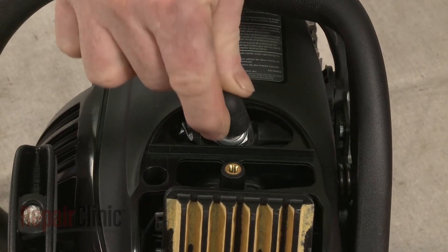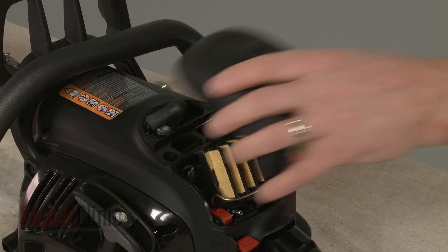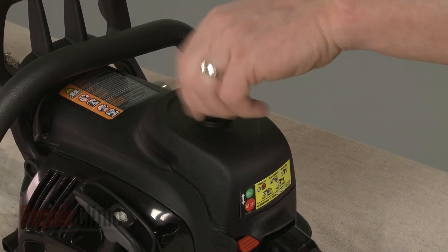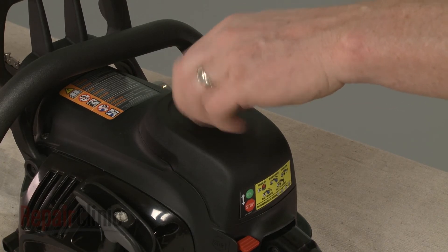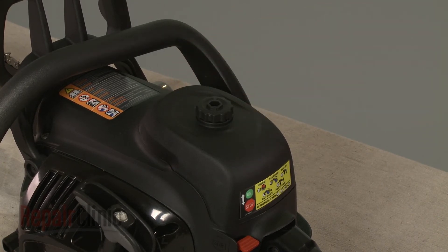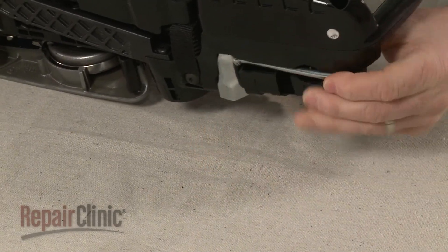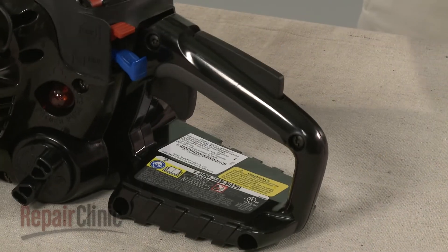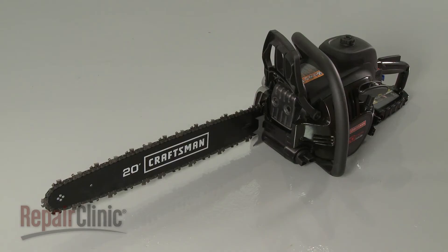Attach the wire and boot to the new spark plug. Realign the cover and re-thread the knob to secure. Replace the wrench in the handle base. Turn the on-off switch to the on position, and your chainsaw should be ready for use.